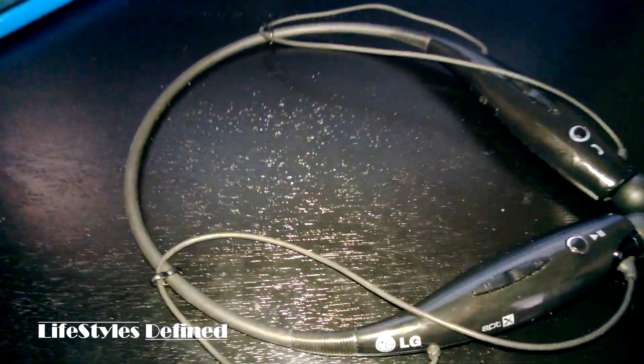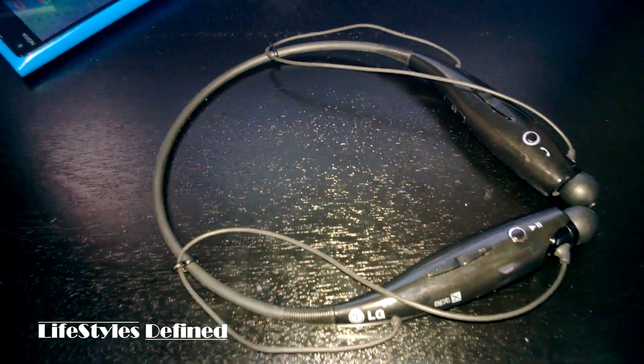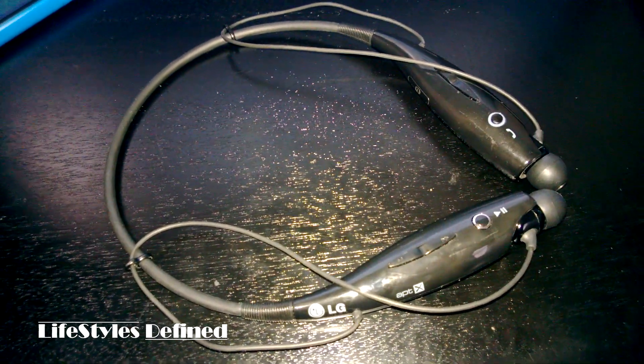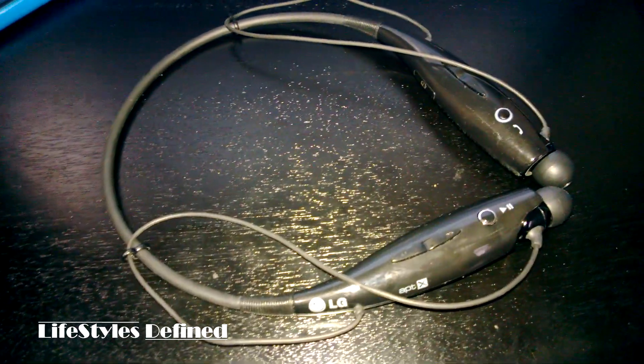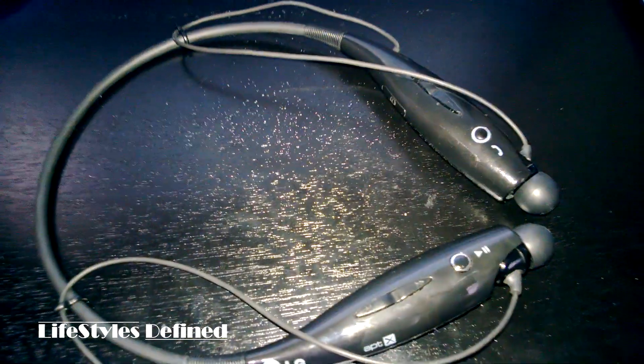From a headphone perspective it gets even better. When you have earbuds in and want to take them out, where do you put them? They're always hanging, or you have to roll them up and put them in your pocket. With these, you just snap them right back into the base, throw the neckband on, and go about your business. When you need them again, you just pull them back out.